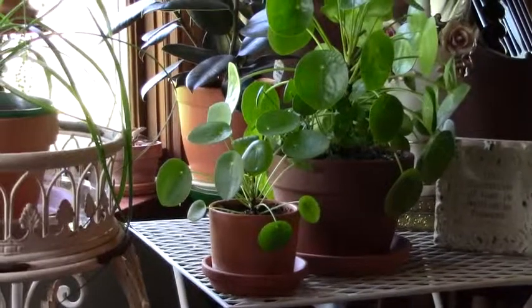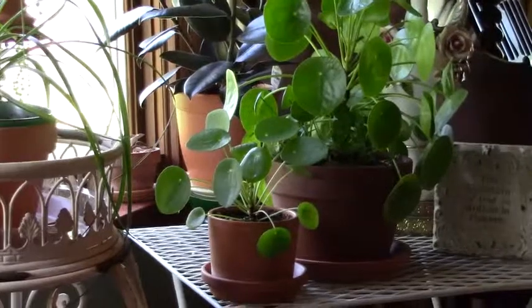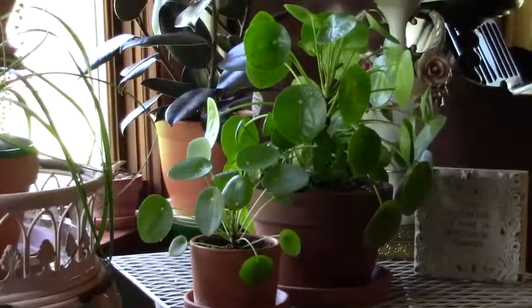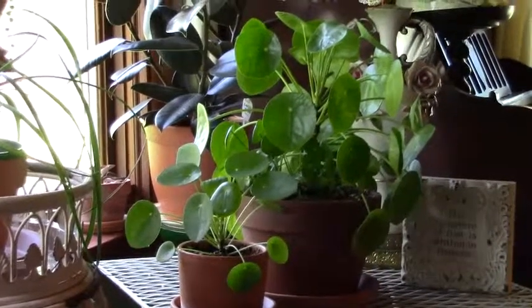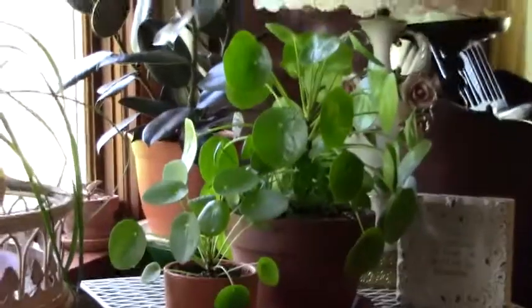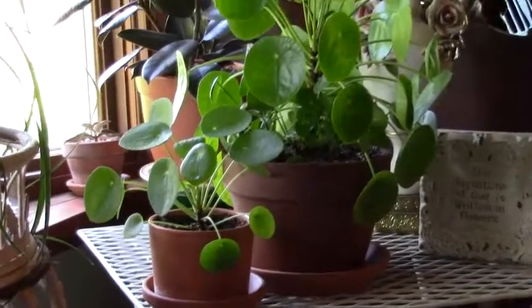The one in front of it is a baby from that plant that I took out a long time ago, because the plant was looking stressed and I was very worried I was going to lose it. At that time I thought maybe I should take one of those babies out and plant it separately, just in case. So that's what I did, and it's doing great.